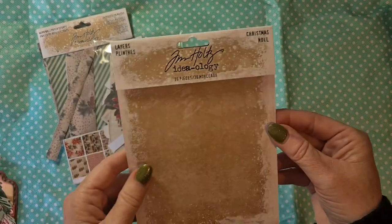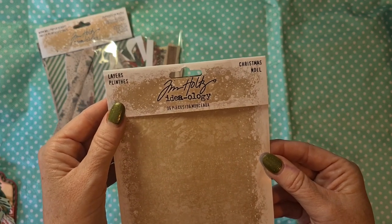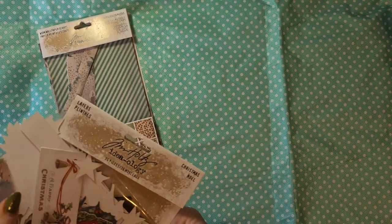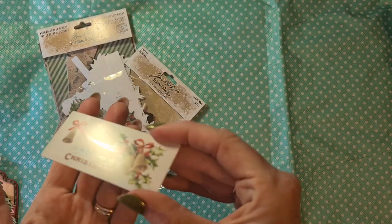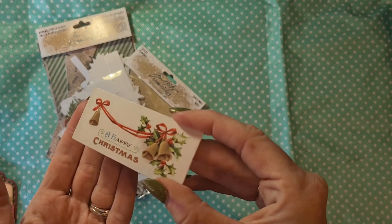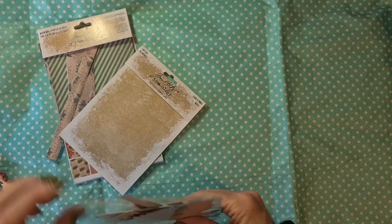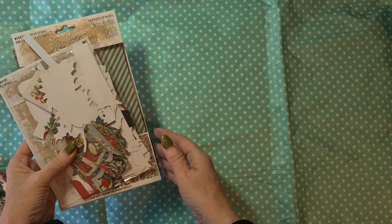This is the pack — this is how the front looks. It's the Layers Christmas Noel, 36 pieces. I really love them, but what I don't like is that they have a shiny finish. I thought they would be vintage and matte, but that's not the truth — they are really good cardstock, but they are shiny, as you can see.